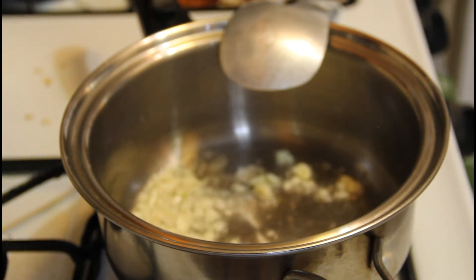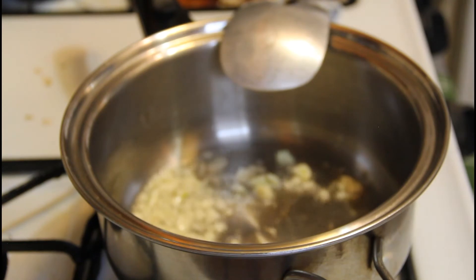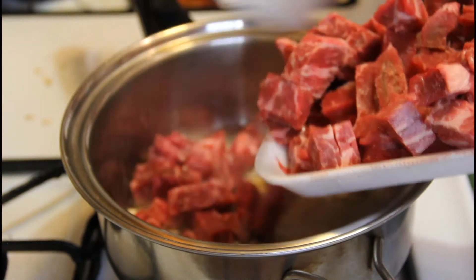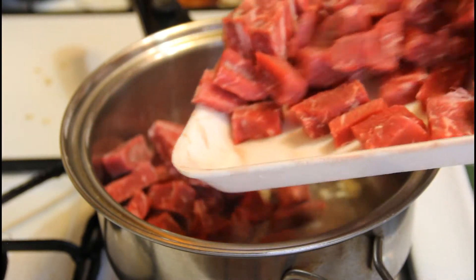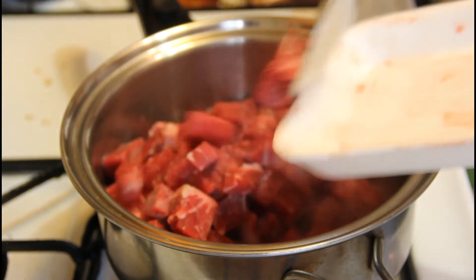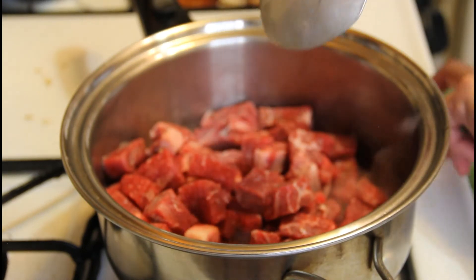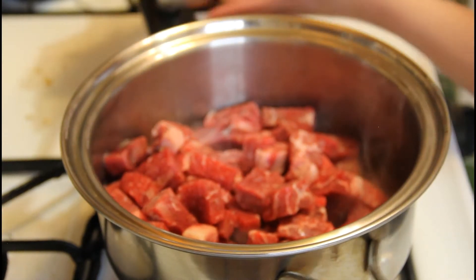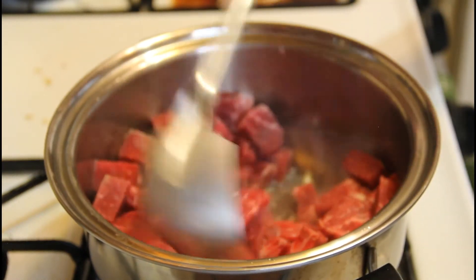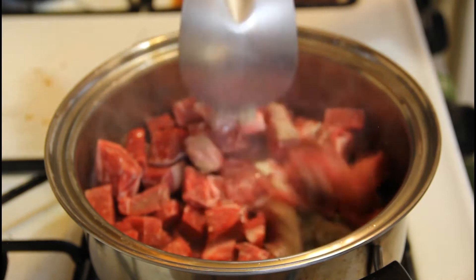Now we'll add the garlic to the pan. I'm adding the beef first because it takes longer to cook. You'll notice I haven't put the onion in yet — I want to add the onion a little later.